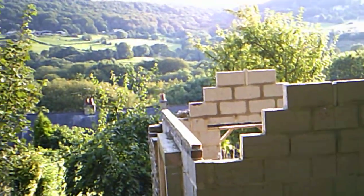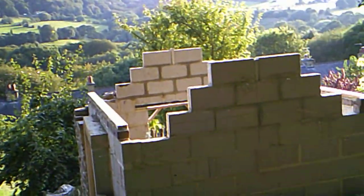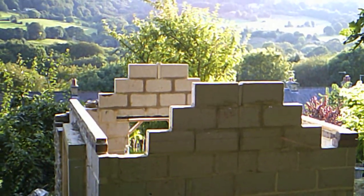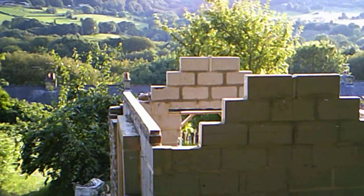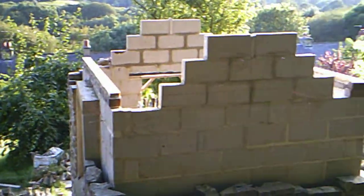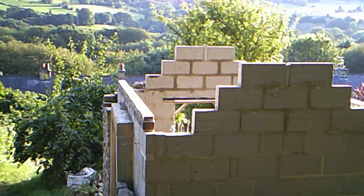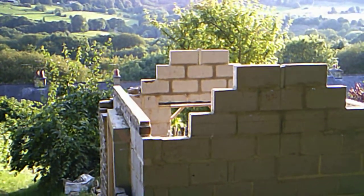The ridge beam is 170mm deep. So then from the top of the ridge beam down to the top of the wall plate, it should be 30 degrees if my calculations are correct.